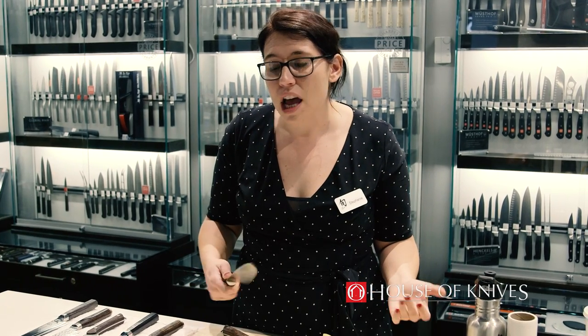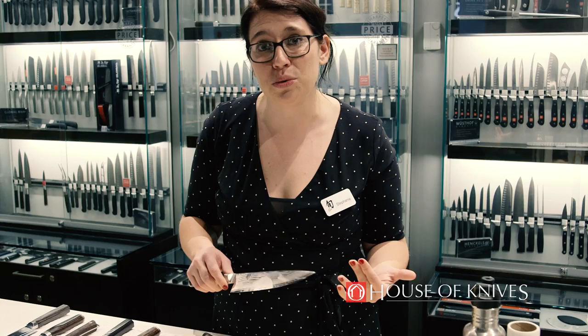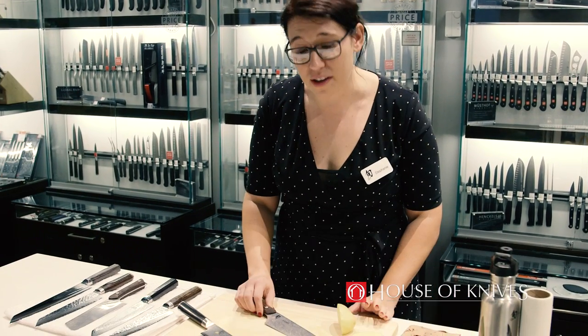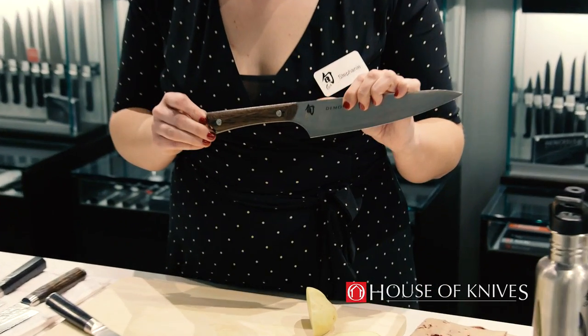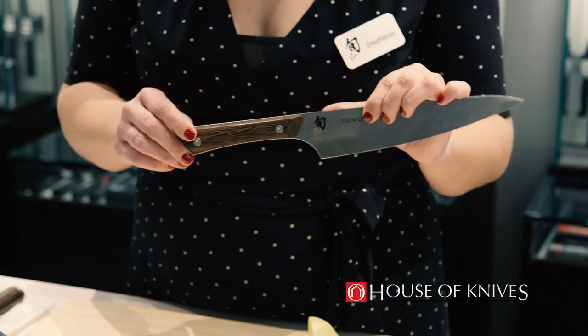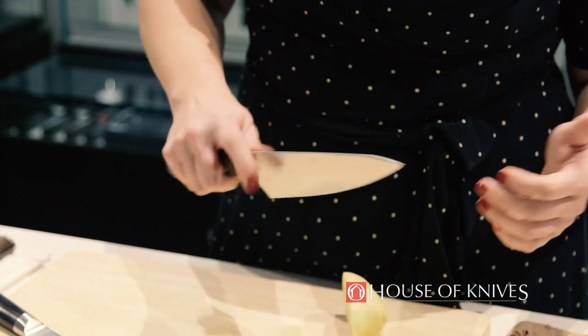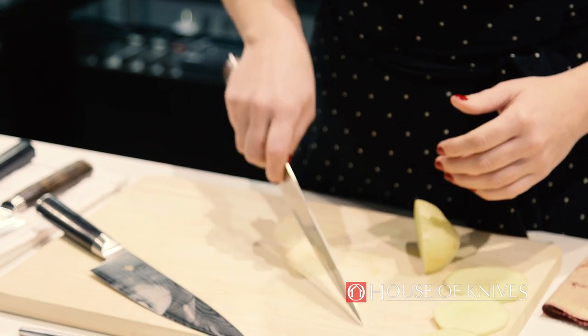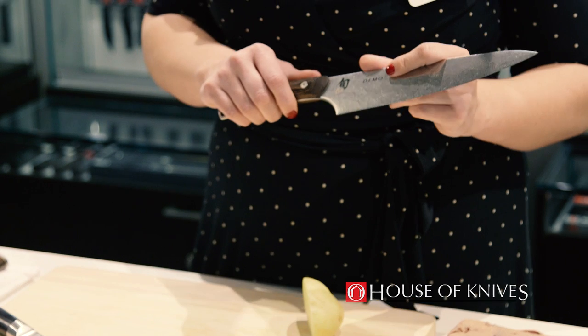When you follow the correct care, maintenance, and knife skills, you shouldn't need to sharpen your knife that often. It really is a great tool that you want to keep sharp. With all that being said, we're really excited to show you our new line called Konso. We named it after the Japanese principle of essential simplicity. It's an incredibly simple yet beautiful knife. It's going to be a little more forgiving for those people who use more aggressive knife skills, but still want a knife that's just as sharp and hard as Shun.